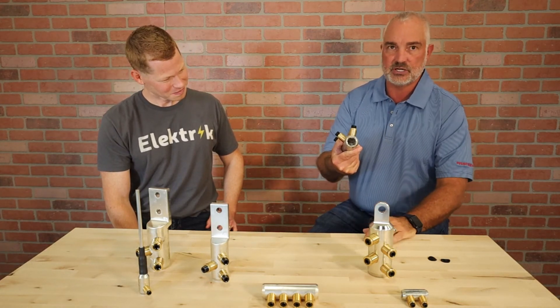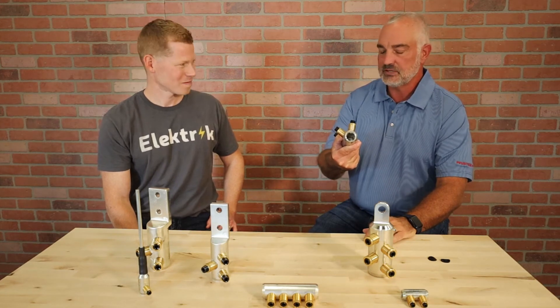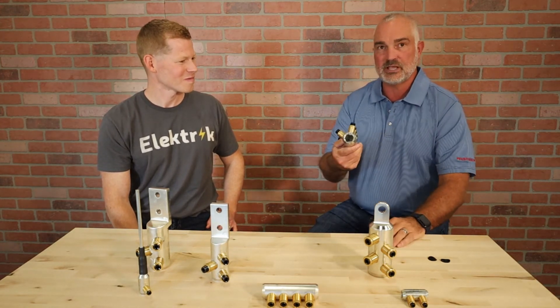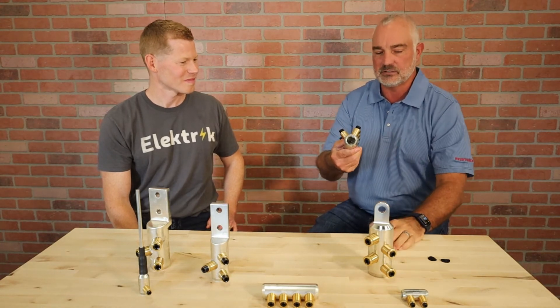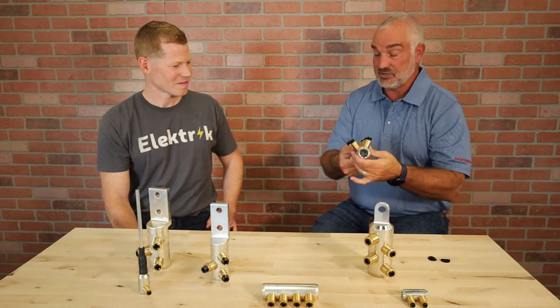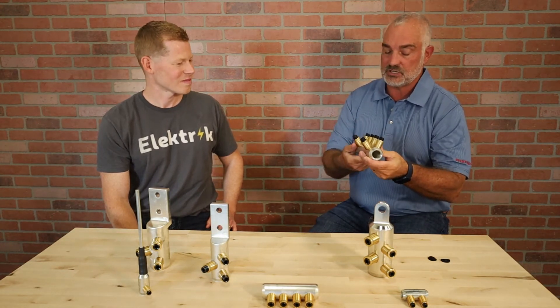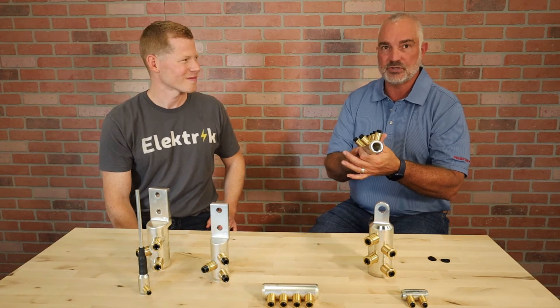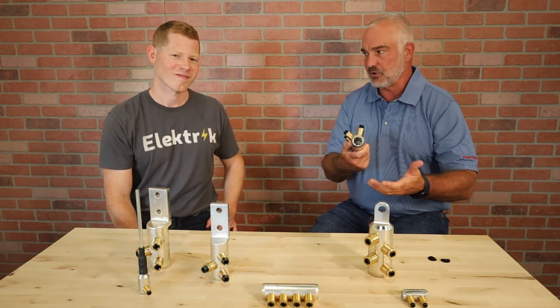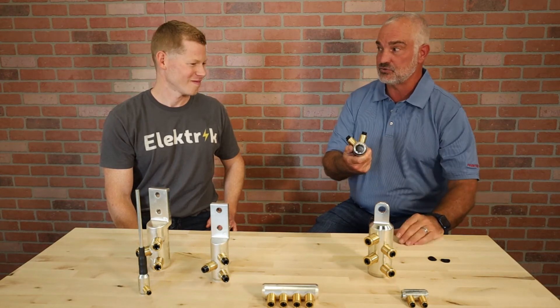If you took the inside of a compression connector, it's nice and smooth. But if you look inside a shear bolt connector, you see those transverse grooves — they're sharp, like razors. They bite down into the conductor. People ask why they don't just put those grooves inside a compression connector, but if you bored out the inside of a compression connector and crimped it, it would crack — it wouldn't work.